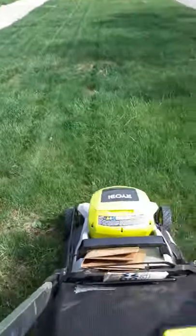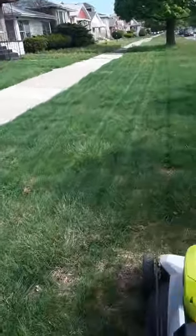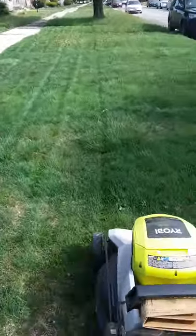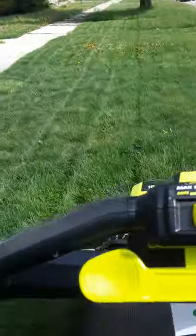Look at those lines — I love it! Look at that, one hand. I love it.